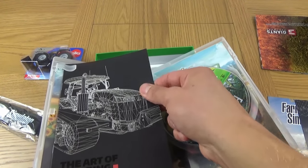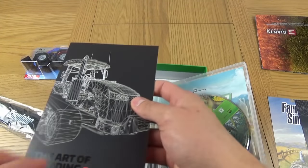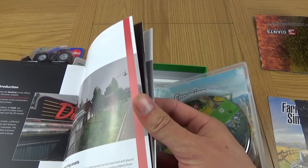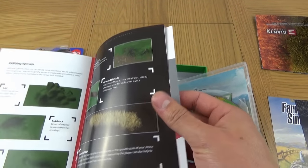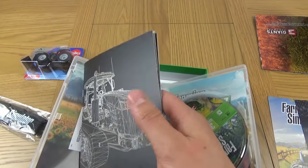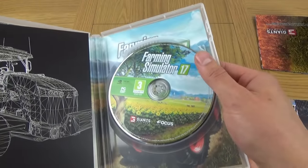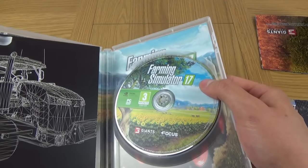The Art of Modding is just here. This is a book. I won't take that out because there is a product key just underneath it. Just an introduction to it all here, all about modding. There's the disc, and that is our game.